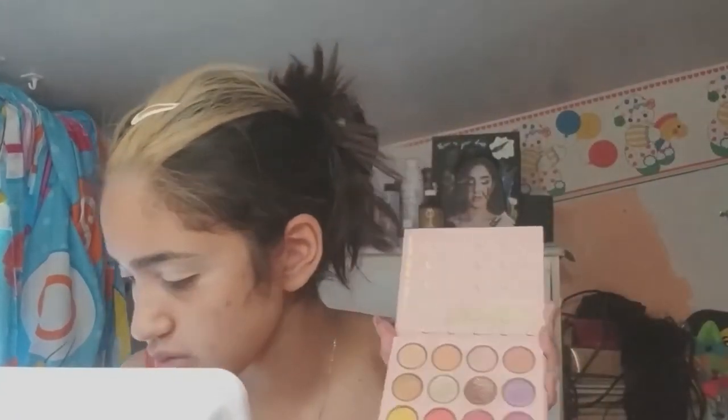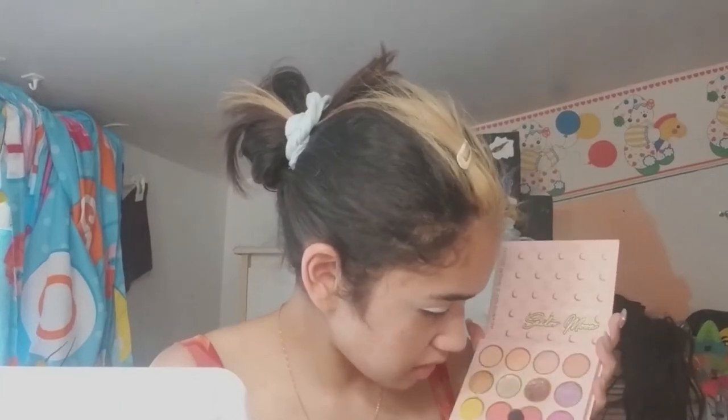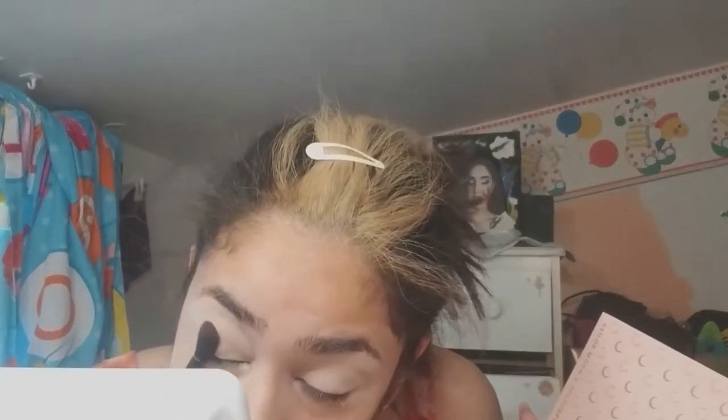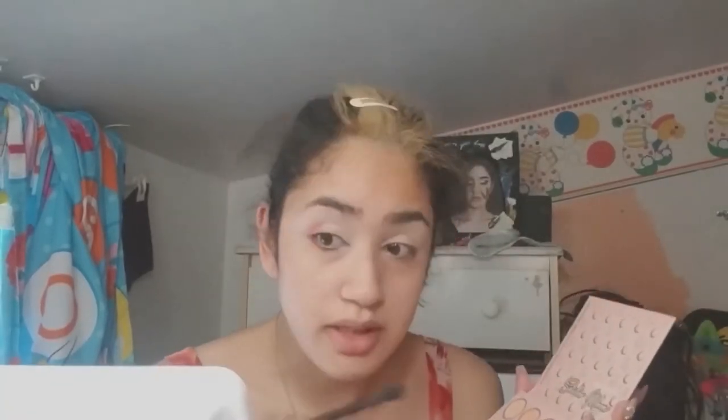I decided to use the color Rose in my inner and outer corner — the color is really pretty, which is another reason I used it. I wanted a pink look. I'm also planning to create a halo eye, which I prefer for my eye shape because I have hooded eyes, and it's pretty much the only thing that looks cute — it's my go-to. I also put on lashes.